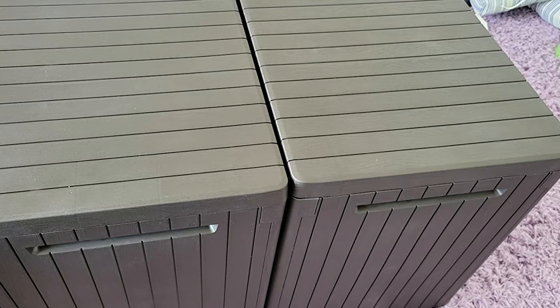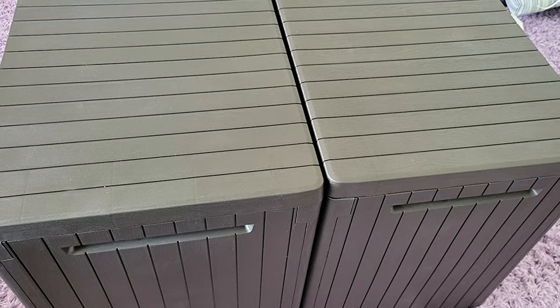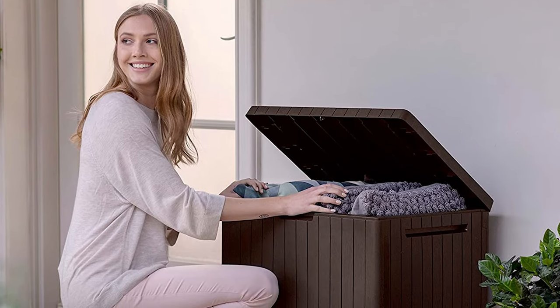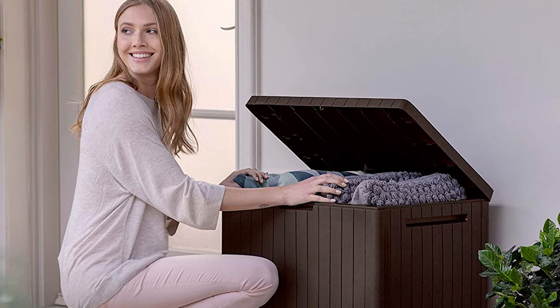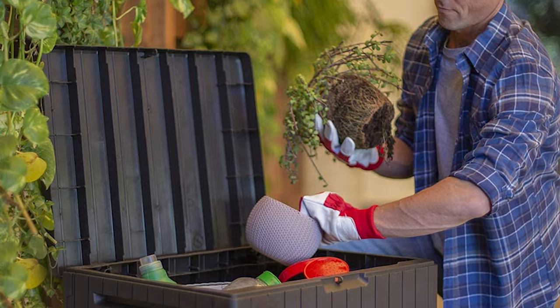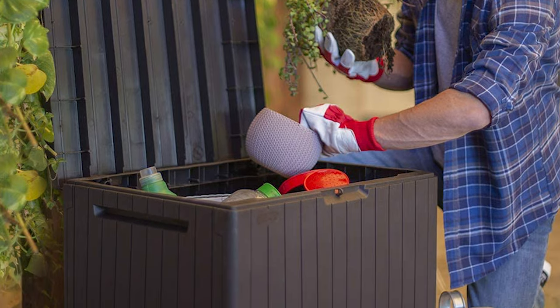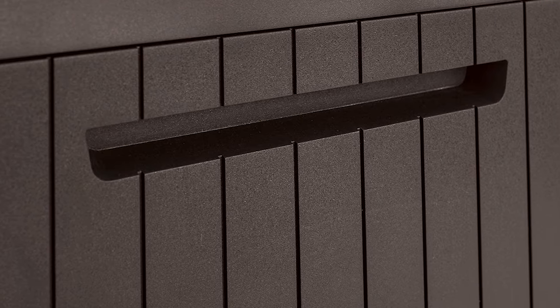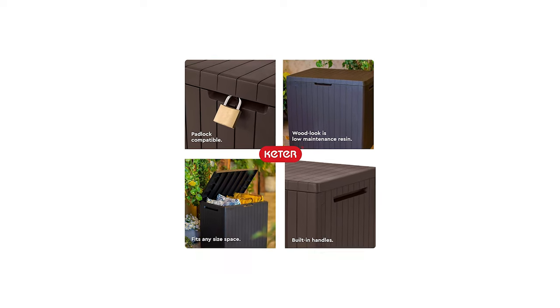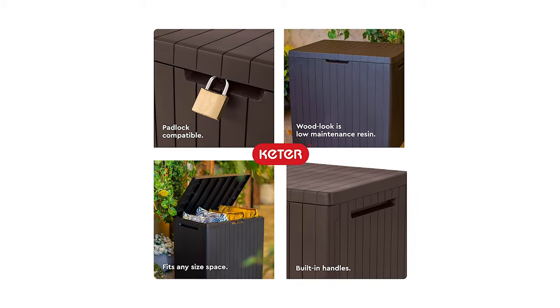It can even double as extra seating for enjoying a good book outdoors. Because the Keter box is made from plastic resin, it's weather resistant and holds up to the elements no matter the season. With built-in handles, the City deck box is easy to move around wherever you need it. There's even a place for a padlock to ensure peace of mind and maximum security.